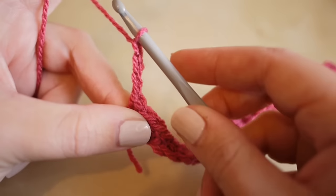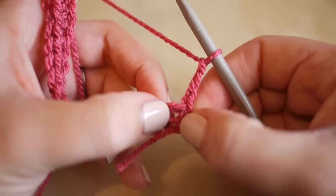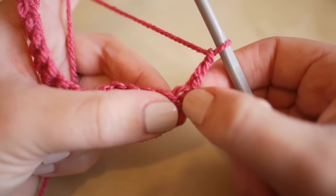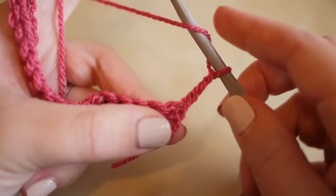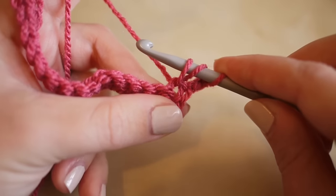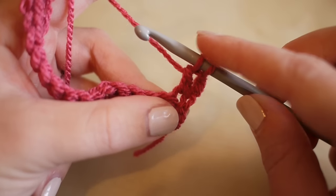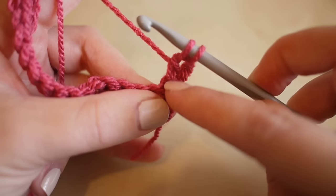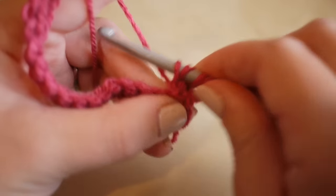Turn your work. We're going to work right into the bottom of this chain three - you can see there's an open stitch at the bottom. We're going to treble crochet some stitches together. Treble crochet is the UK term; in the US this is known as double crochet. Yarn over, insert your hook, yarn over, pull through - you'll have three loops on the hook - yarn over, pull through, and you'll have two loops on the hook. Normally we'd finish the stitch, but we're going to leave those loops on the hook. The chain three counts as the first treble; we're going to do five trebles in total.